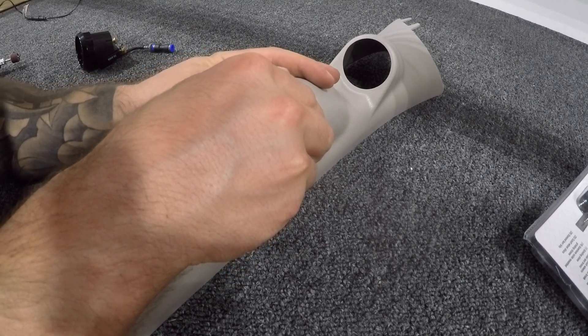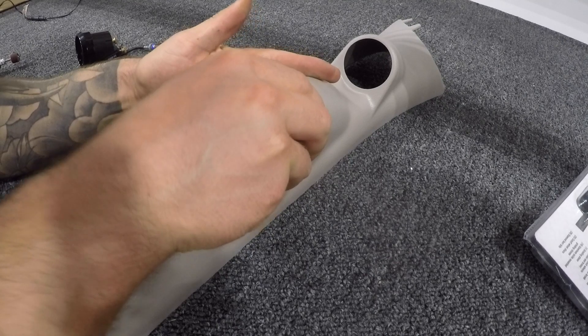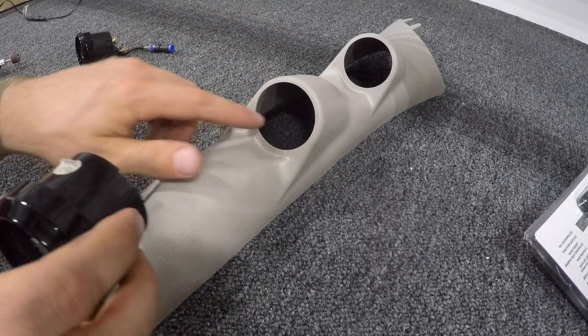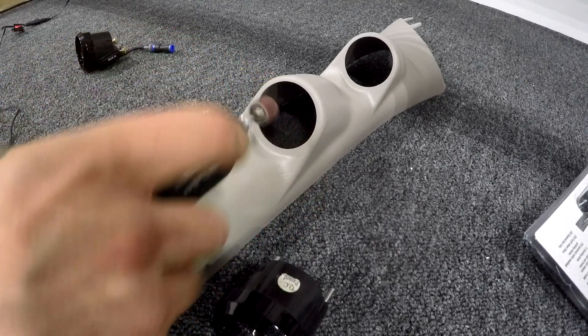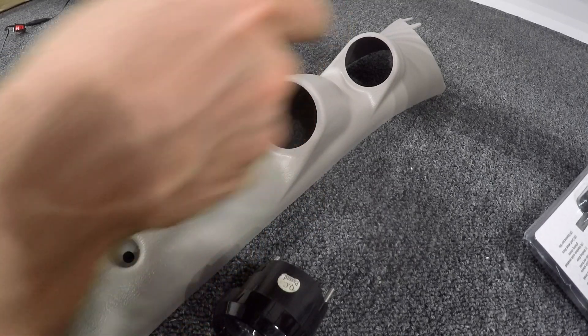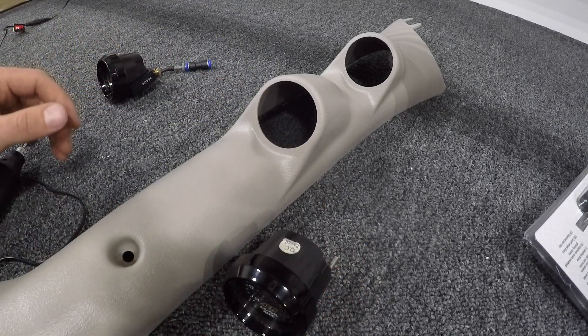As you can see it almost wants to fit but it's just ever so slightly too tight. I have the Dremel here with just a sanding tool, so I'm basically gonna run this around a few times on both of them because they're both having the same issue, so we can fit these in and then we'll continue.